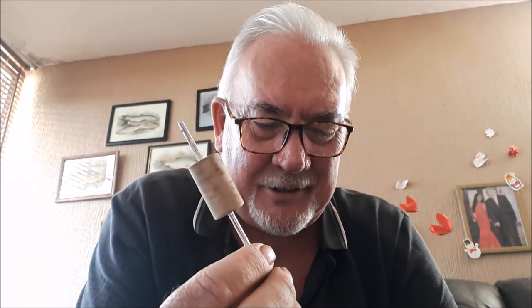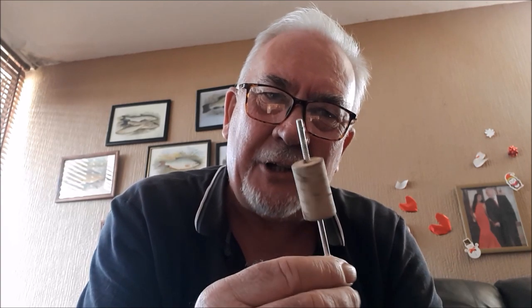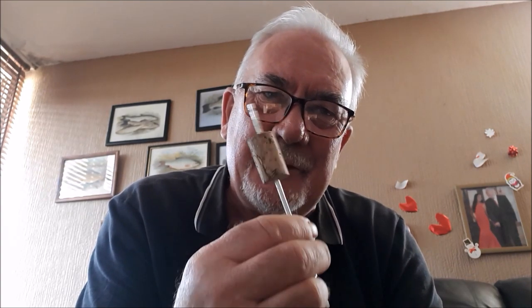Talking about disgorgers — I've got one here that's actually got a cork on it. A lot of disgorgers, even plastic ones, will sink. But if you put a little cork body on it, if it falls in the water, at least it won't sink. Another good idea is to put a pole elastic through the top and hang it round your neck so you've got it there all the time.